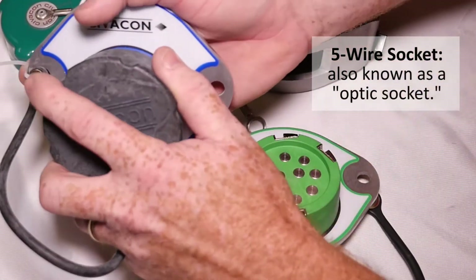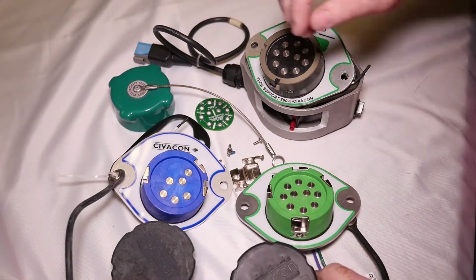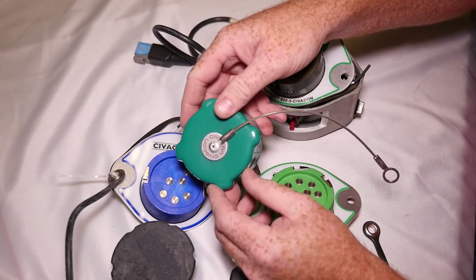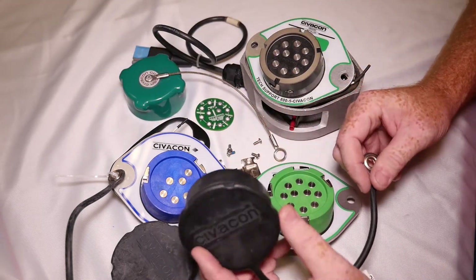The same design we carry over into our five wire socket as well. Another product improvement is that we've replaced our previous vinyl caps with a black rubber cap that is universal for both sockets.